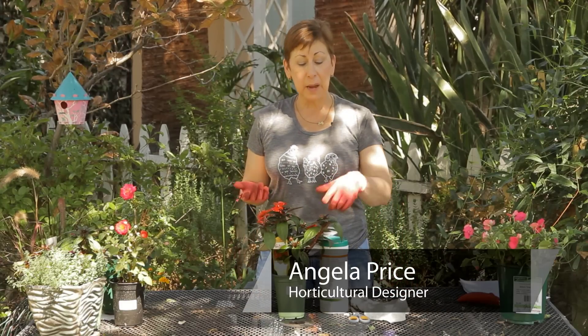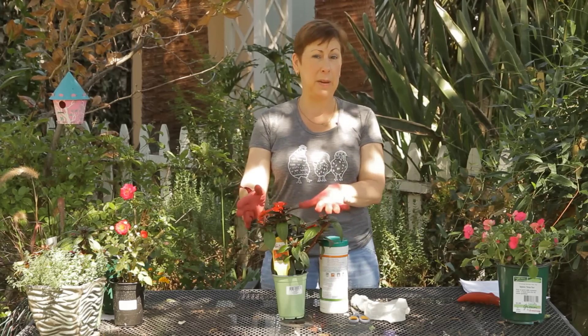Hi, I'm Angela Price from Eden Condensed Small Space Garden Design and this is Garden Space. Today I'm going to show you how to take cuttings from New Guinea impatiens.